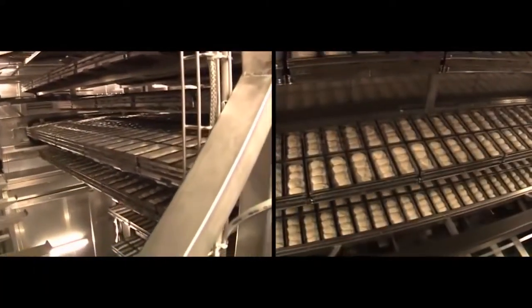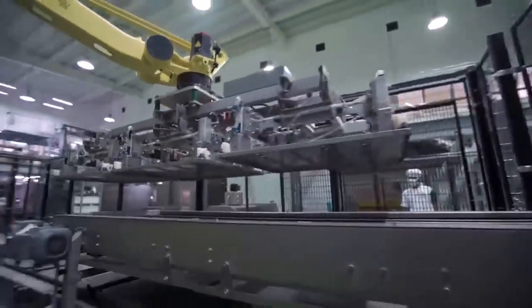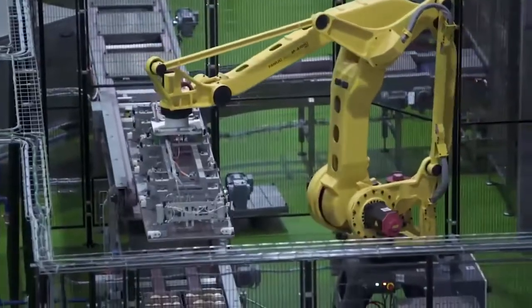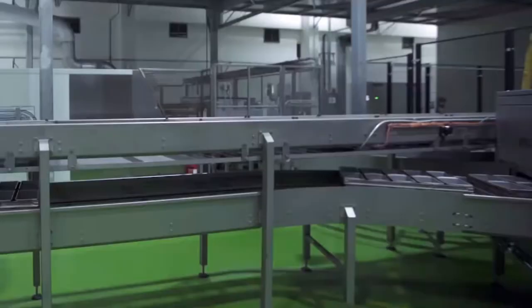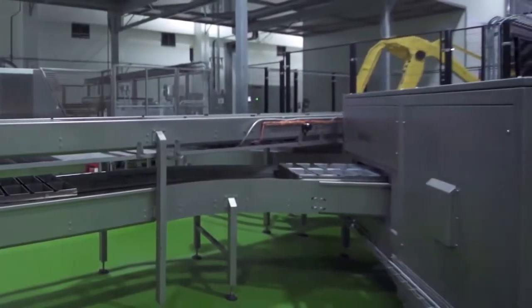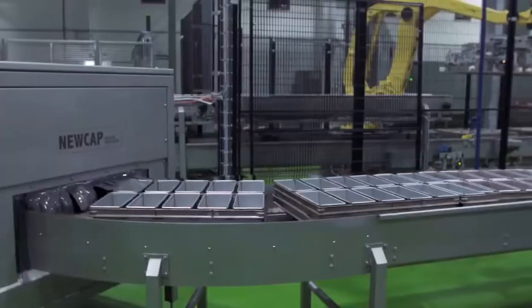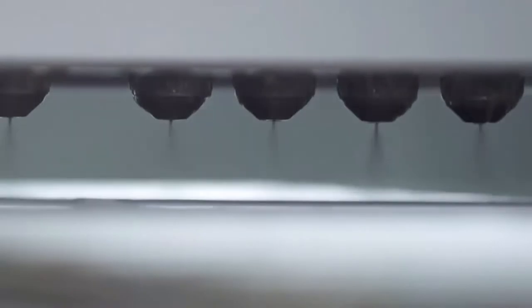The baking pans travel through a multi-level swing tray, allowing the dough to rise inside the pan. After final proofing, the baking pans are automatically covered with a lid using a robot. Meanwhile, empty baking pans go through a tornado pan cleaner to clear dough residue, then pass through a pan greasing station where they are sprayed automatically with a highly specialized baking oil.